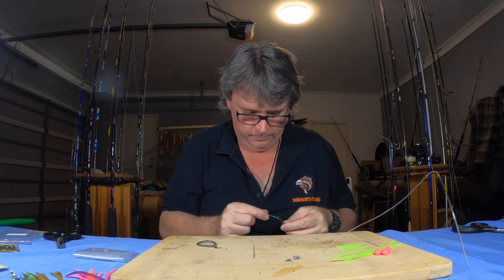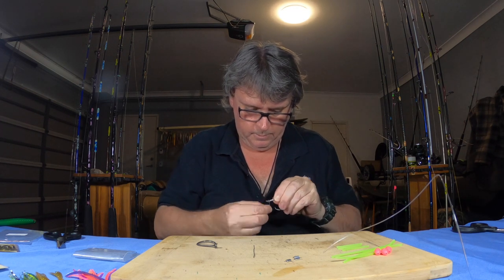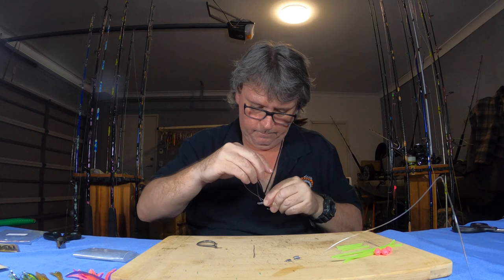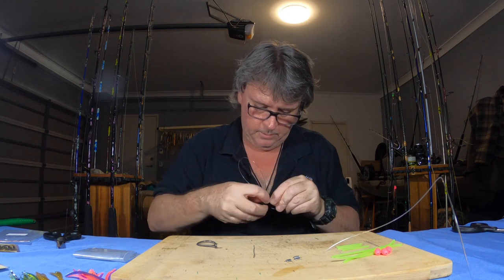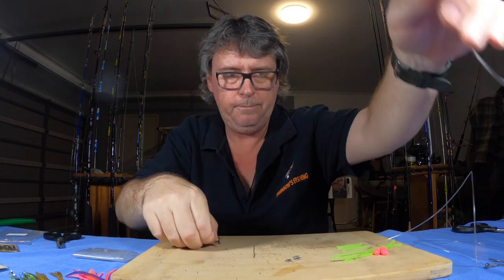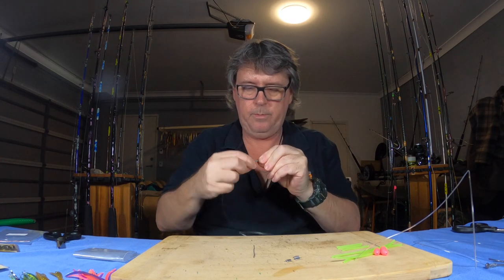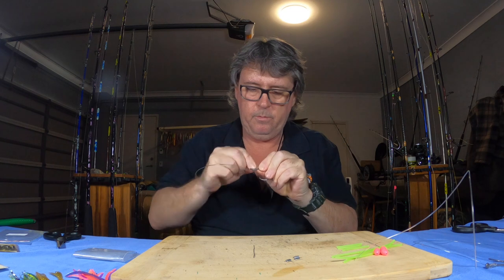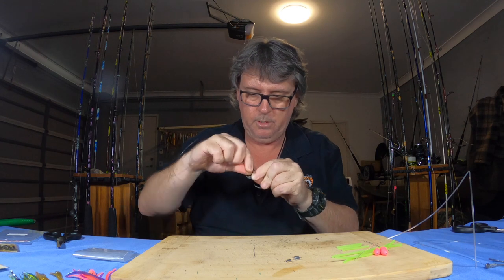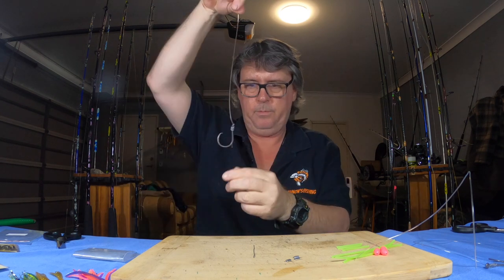Tie the snell again — line out the front like so, that's one. Down through the eye, do a couple of wraps around the shank — about five or six times. Pull it up tight. There we go, three hooks all snelled on.